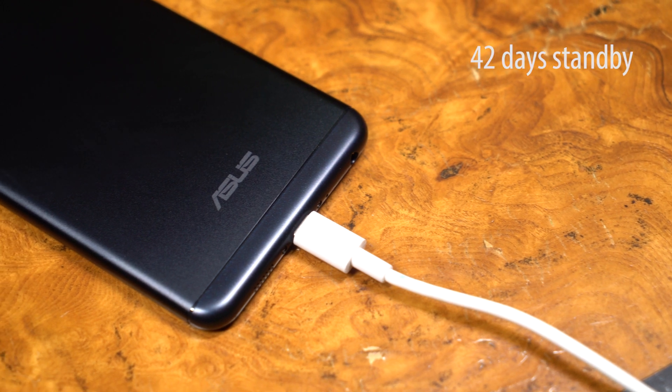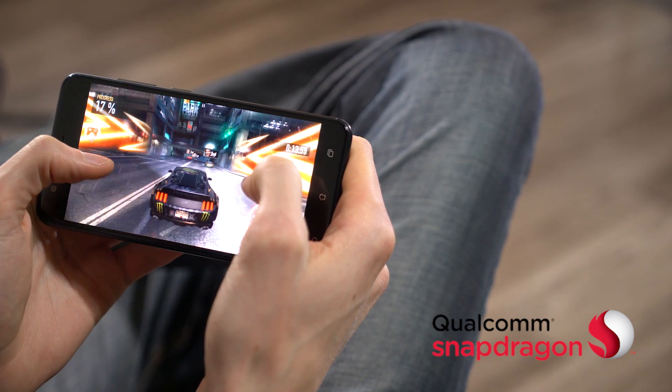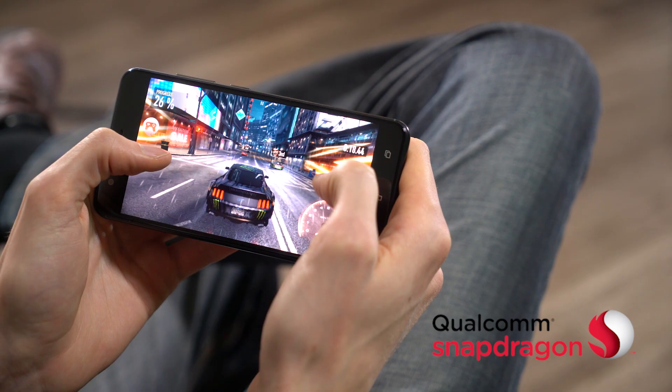Once topped up, the Zenfone 3 Zoom can last a whole 42 days on standby. A key component to extended battery life is the Qualcomm Snapdragon processor. It's built from the ground up with power savings in mind without sacrificing performance.